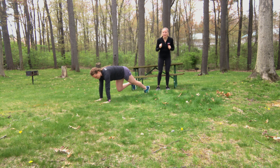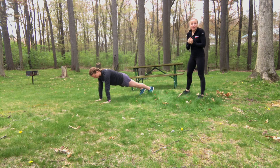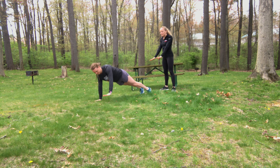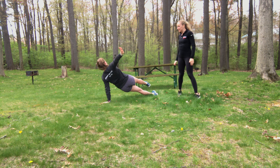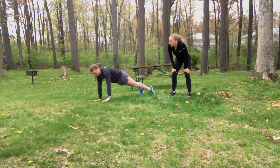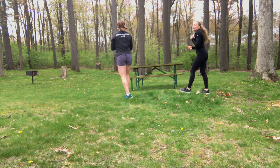Then we're on to our first AMRAP set — 10 minutes on the clock. We're starting off with a hand plank with rotation: Sam goes from her hand plank position, rotating on the side of her feet and back down. We're getting six times on each side, 12 times total.